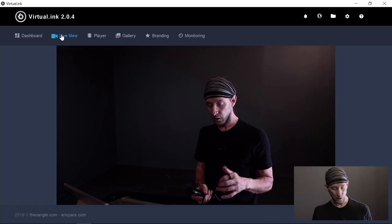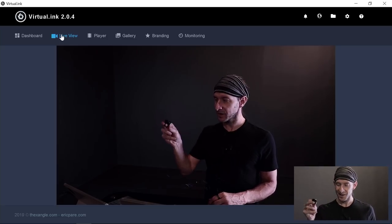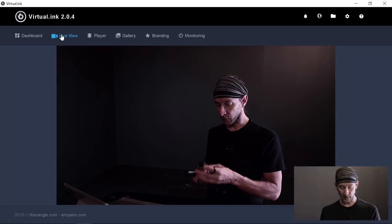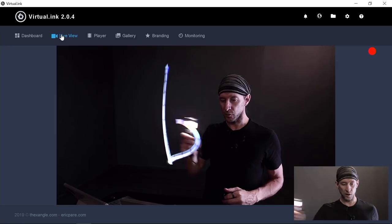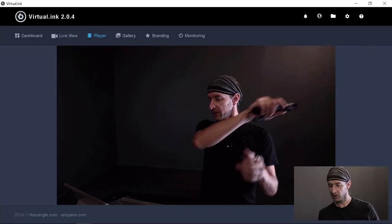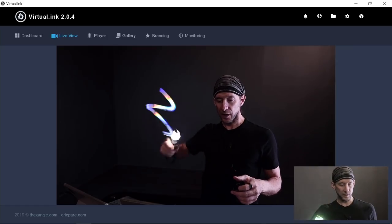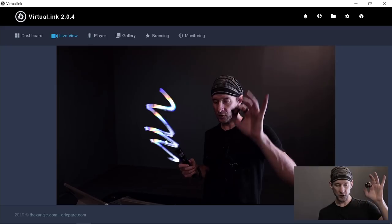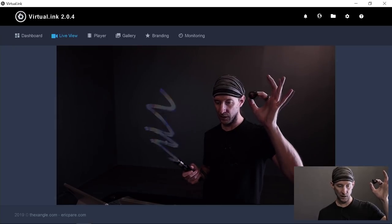I use the keyboard to record and reset the light, but when I'm by myself I like to use this little device — a PowerPoint presenter with three buttons. The first button on the left is the blackout: when I press it, it starts recording; I draw my light and press again to stop recording. Then I can go in the player and see right away what I just did.